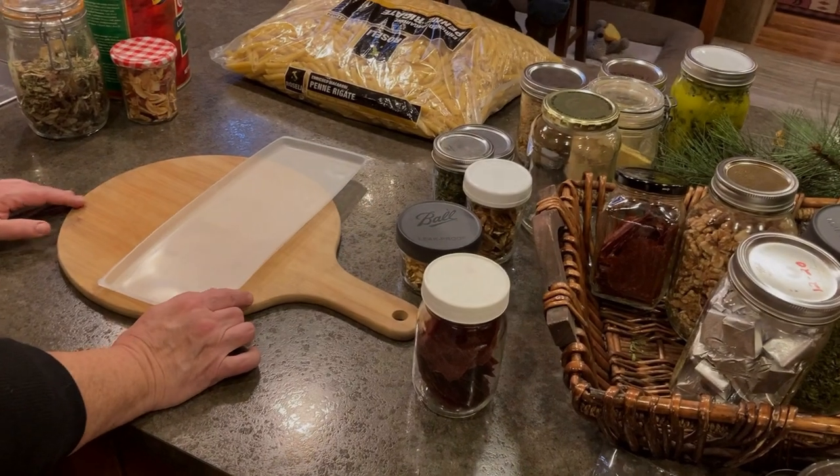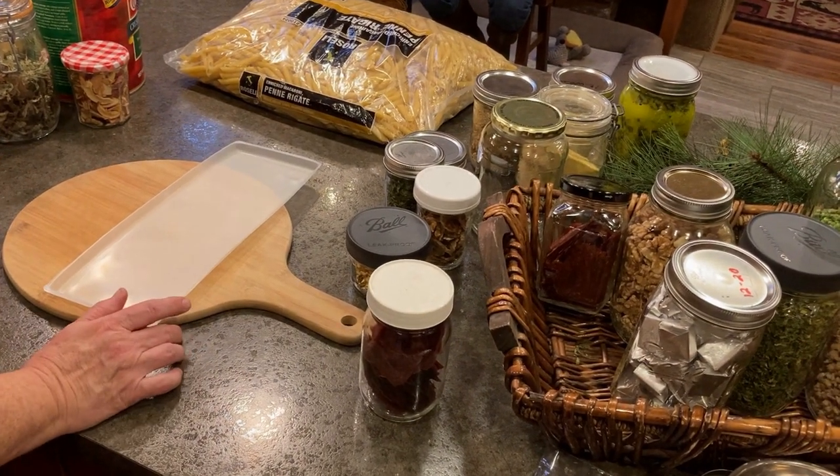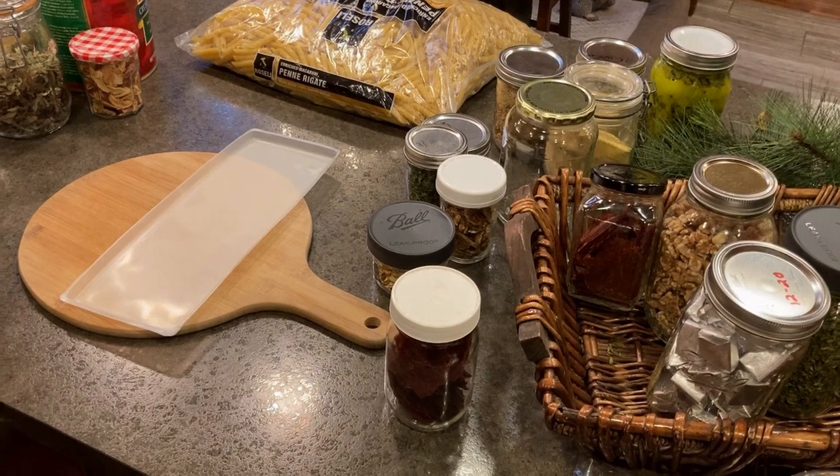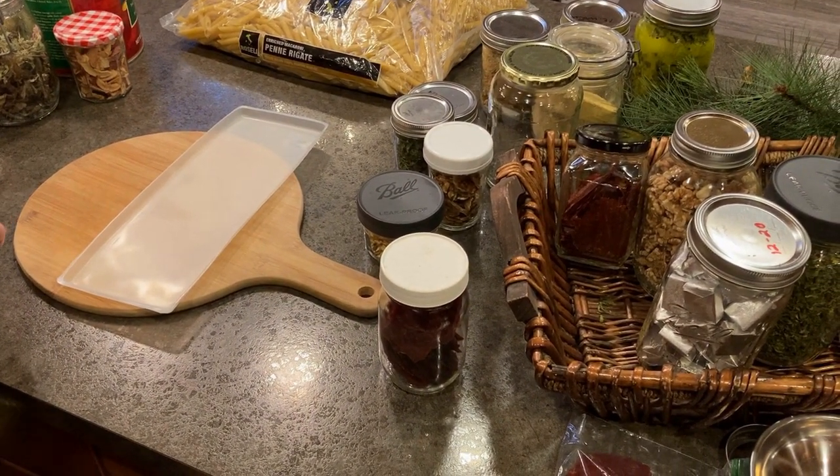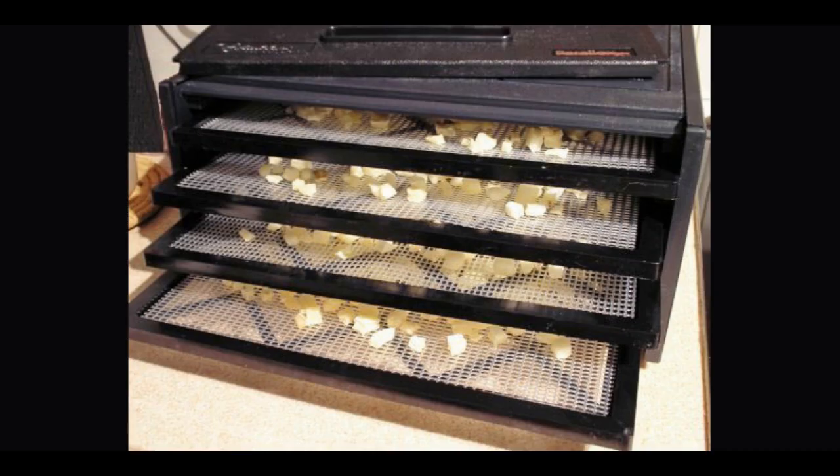Different options for dehydrating when you do have power: you have your electric dehydrators. There's the low-tech kind — I have one that just has a coil at the bottom, you plug it in, the coil warms up. I used it for years up until about three years ago when I got a more advanced electric dehydrator from a local store.